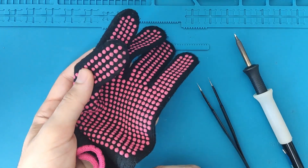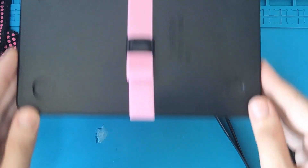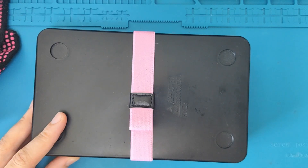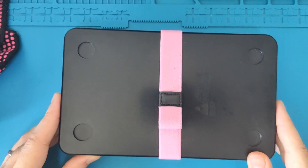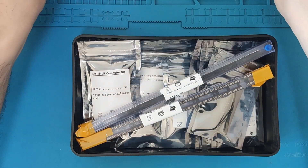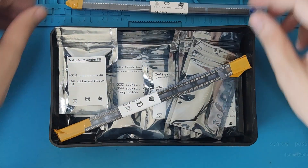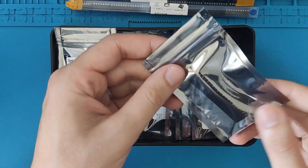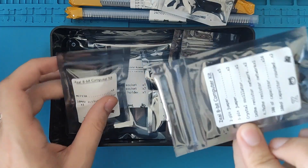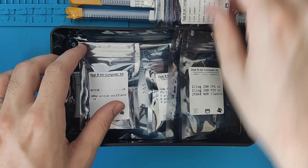Of course you will also need the ZIL 8-bit computer kit. Let's open the box which contains all the components. In the box you will find two tubes: one containing the ICs and another containing the sockets. You will also find bags with the rest of the components, which we will go through during the video. In total we have 14 items.